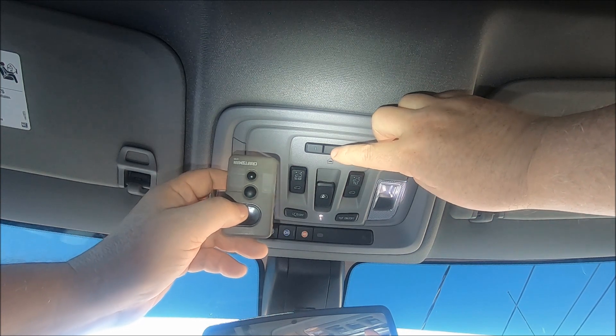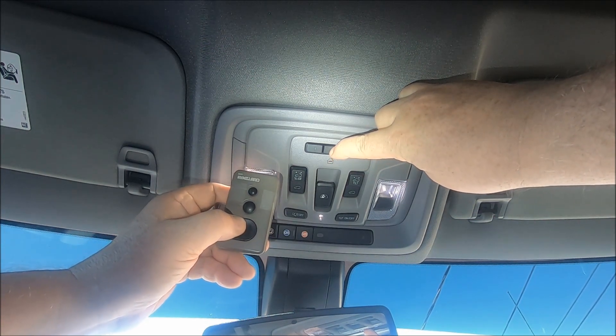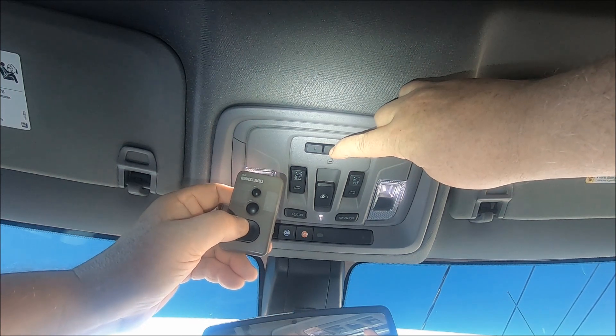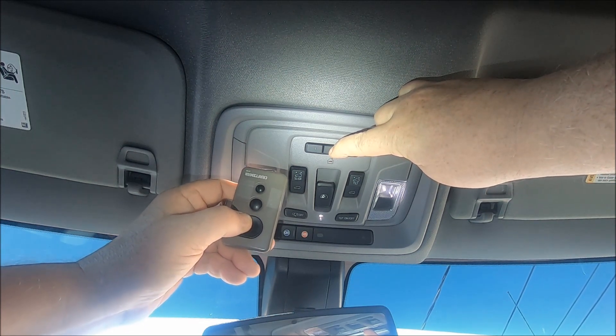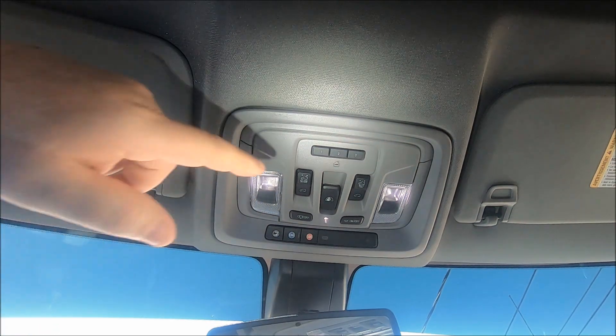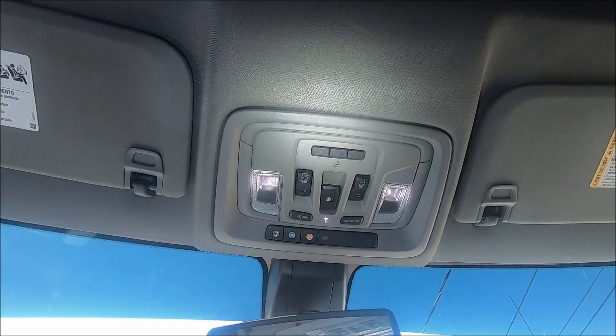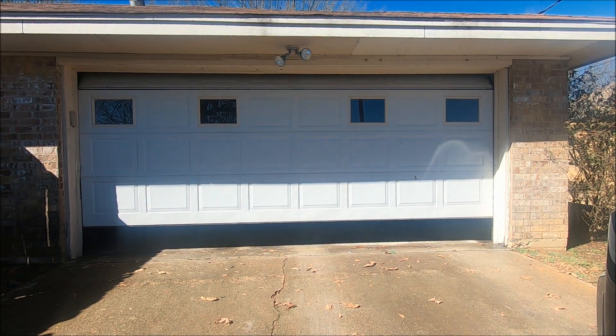Push both of them at the same time. You can see it's blinking real slow. All right, there it goes real fast — release. Now let's push the button and see if it works. And yes, it does work.